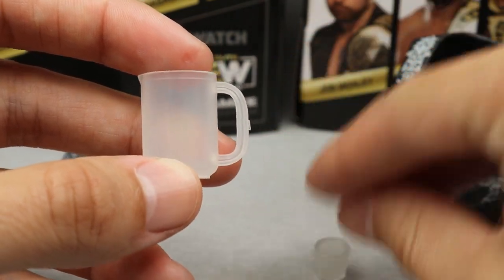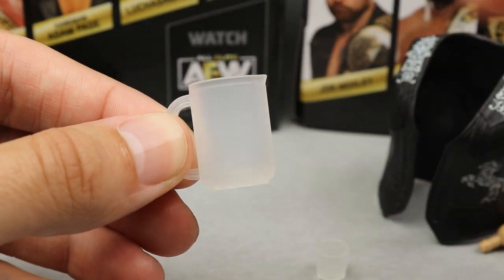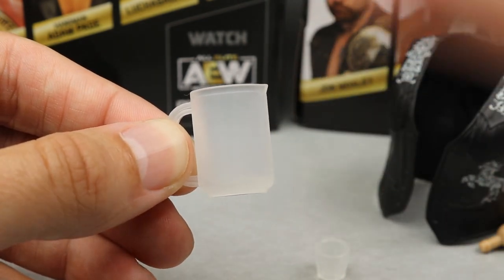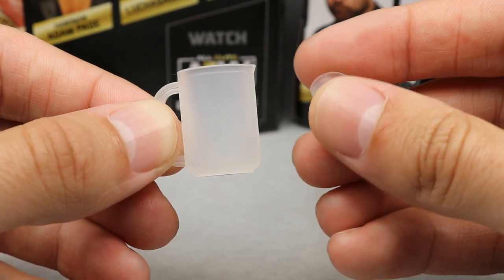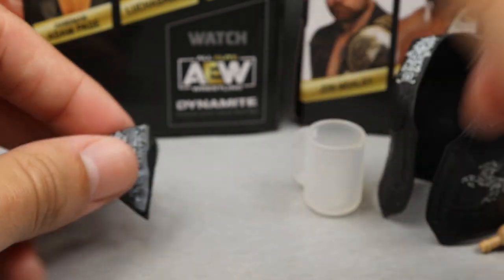He also comes with a shot glass and a pitcher for his alcoholic beverages, which is actually really cool. One thing that could have been cool is if it included like resin filler things that could look like beer. They probably didn't do that because at the end of the day this is a kid's figure - it's up on the shelves in the kids' aisle. But you get the nice pitcher that's clear and then you get the shot glass that's also clear. These look really good.